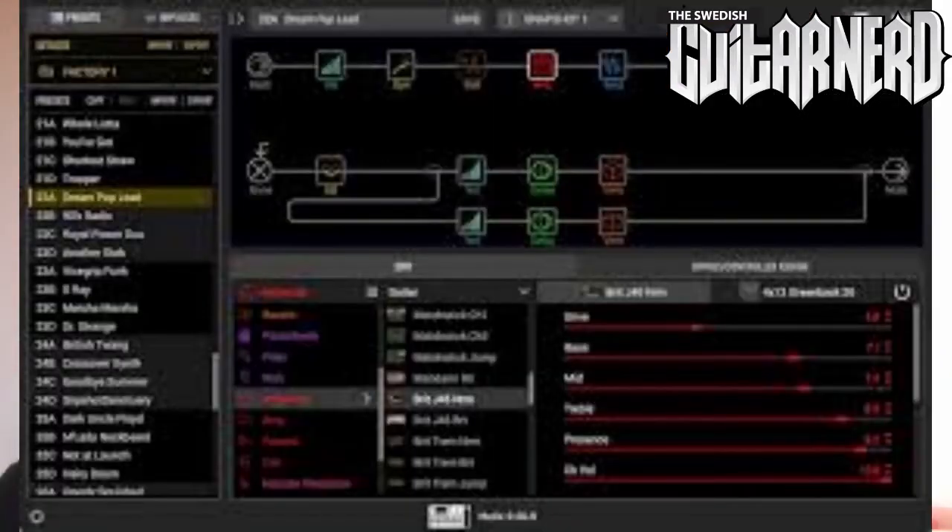You can put the effects in any order and run them in parallel and everything. I mean the Pod Go has been the big product this year, but that's like a multi-effect for dummies. I want something where you can actually put the effects where you want them and experiment — I like to experiment. So the HX Stomp is perfect for that.